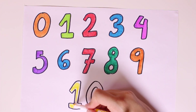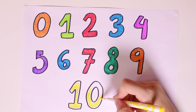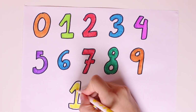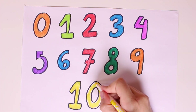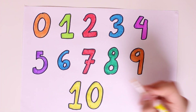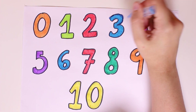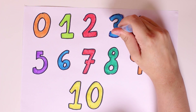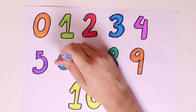And now we'll color number ten in the color yellow. Lemons are yellow and I love lemon juice — do you like lemons guys? It's so very bitter! Look guys, we've drawn and colored all of the numbers from zero to ten. Do you know them? Come on, say them in order: zero, one, two, three, four, five, six, seven, eight, nine...